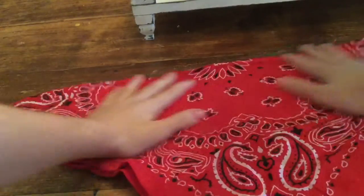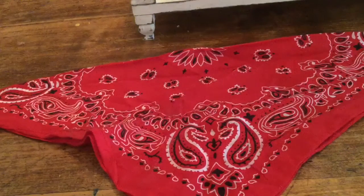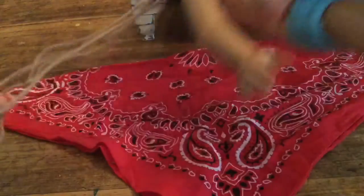Hello everyone and welcome to my channel. In today's video I'm going to be showing you some things that you can make for your doll out of a bandana. What you'll need is a bandana — I'm just using a red one — a doll, and some twine. The twine is just going to act as a belt, but yeah, that's all you'll need.